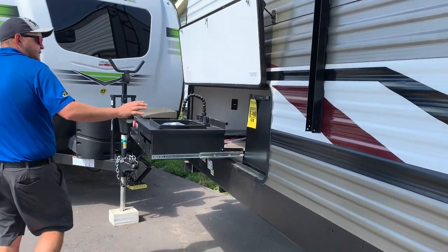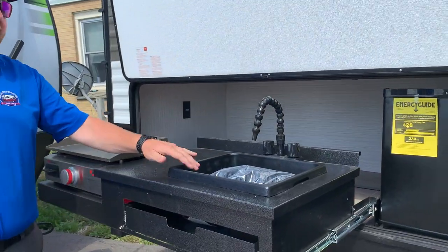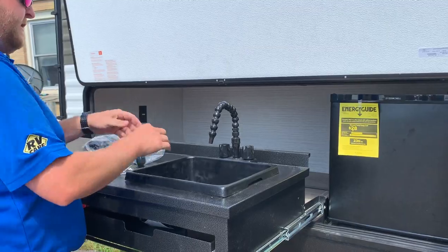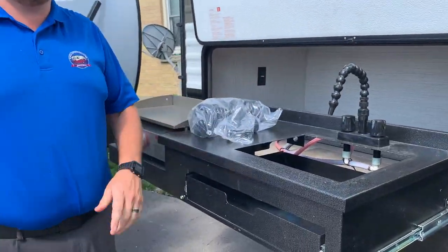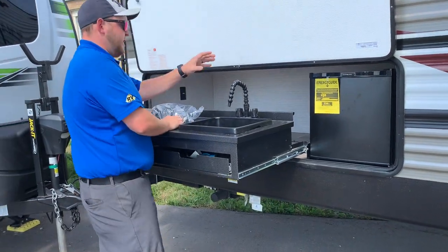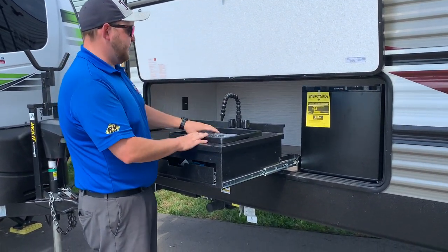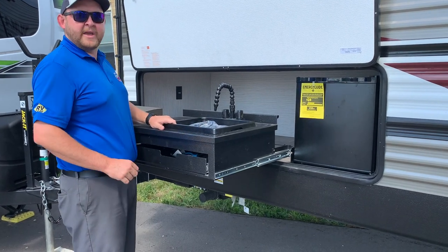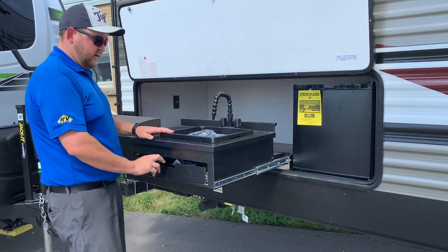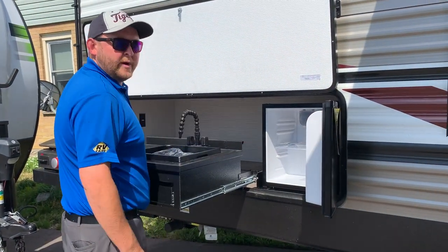This model has an outside kitchen featuring a gas griddle and a sink. The sink is a basin — it doesn't have a drain, but you can pull it out and empty it as needed. It also comes with a regular faucet, plus a sprayer and hose so you can rinse pots and pans rather than washing them in the basin. There's a storage drawer underneath, and it also has an electric fridge outside.